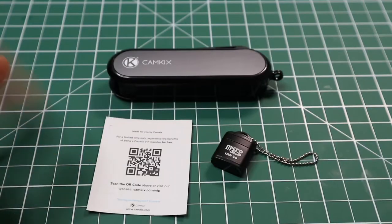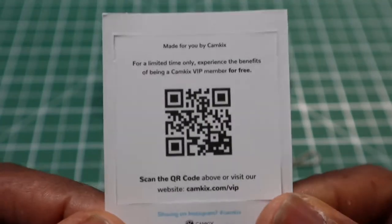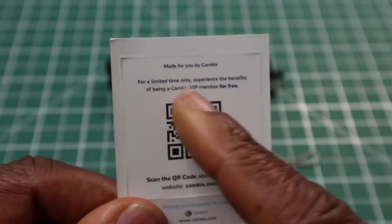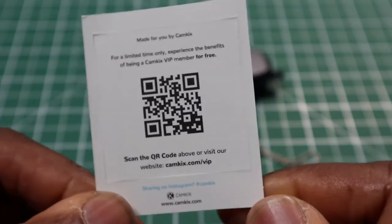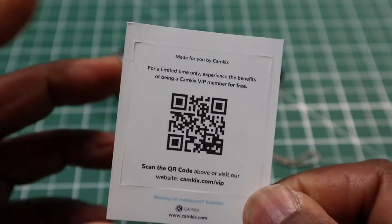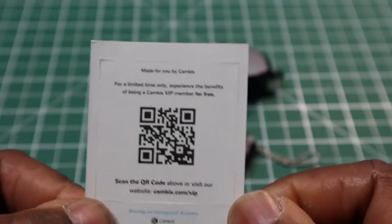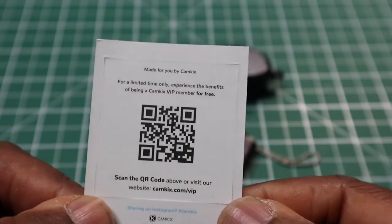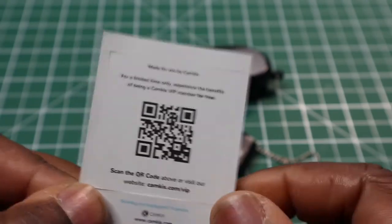Inside you get a Cam Kicks QR code card. This is for if you want to be a Cam Kicks VIP member. When you are a member, they send you discounts on their products, and you can participate in or test out some of their items. It's a very good company, Cam Kicks.